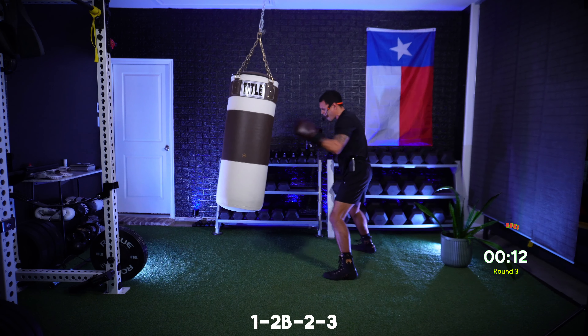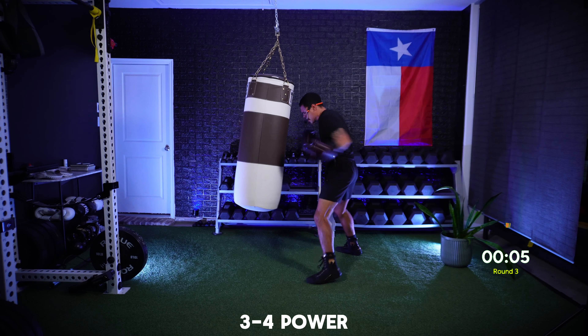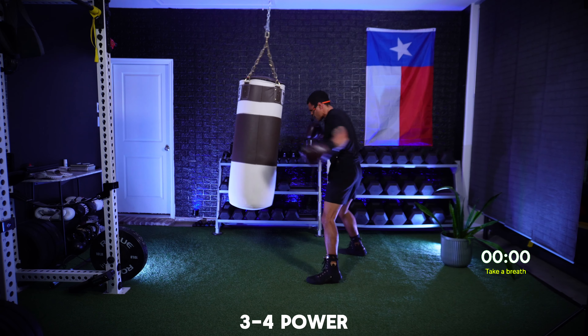Five seconds — we're finishing with those power hooks. And go. Power hooks, last ten seconds: nine, eight, seven, keep working, six, five, four, three, two, and one.